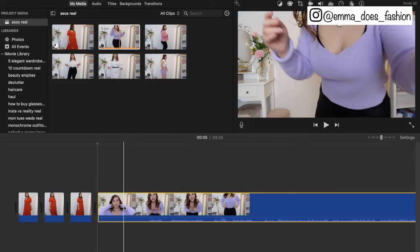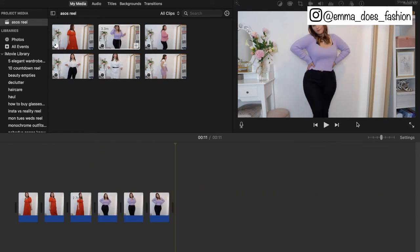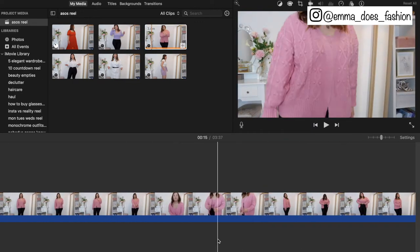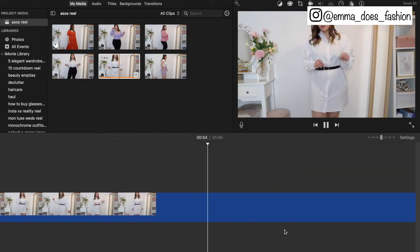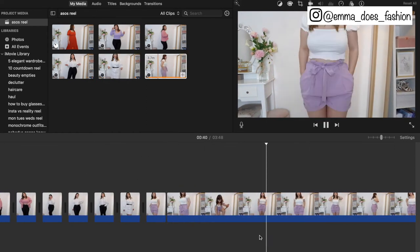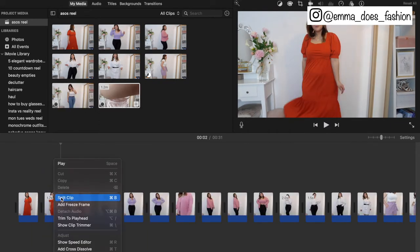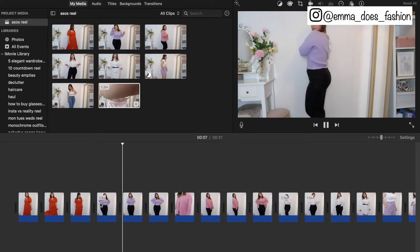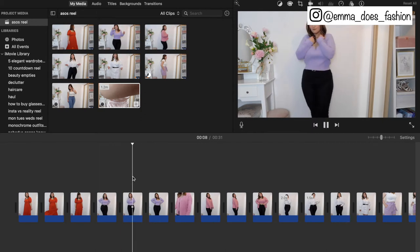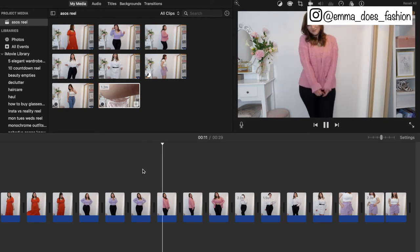We don't need masses of clips for one outfit because obviously a reel is 30 seconds long, so you want to fairly speedily go through the outfits. I'm just going to speed through the rest of the editing process and then come back and show you how we actually post to Instagram and TikTok.